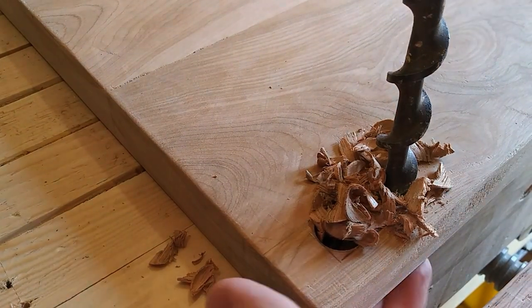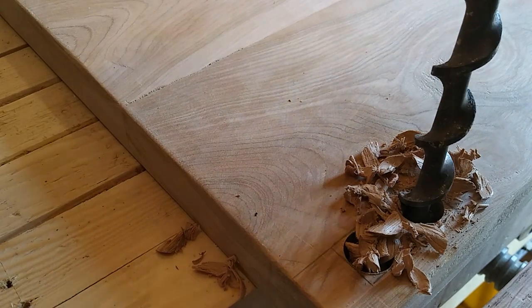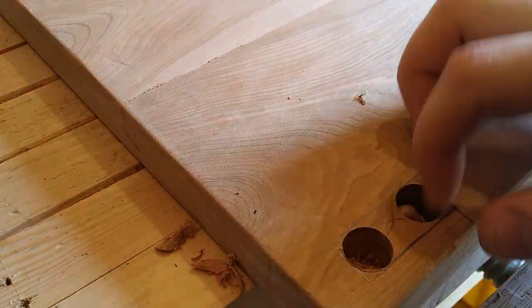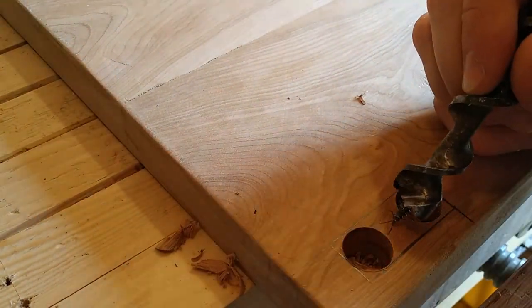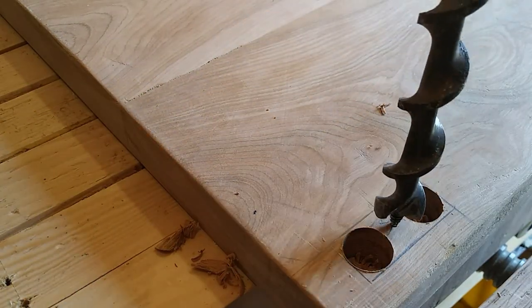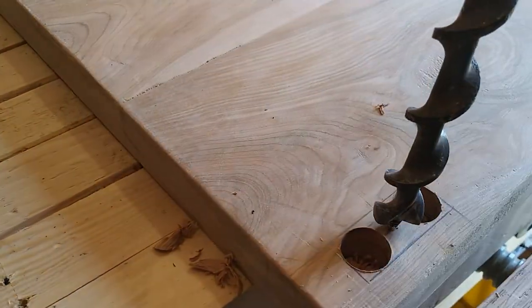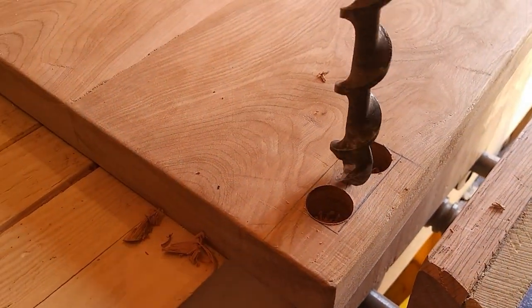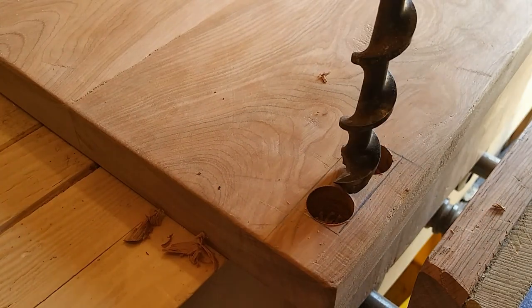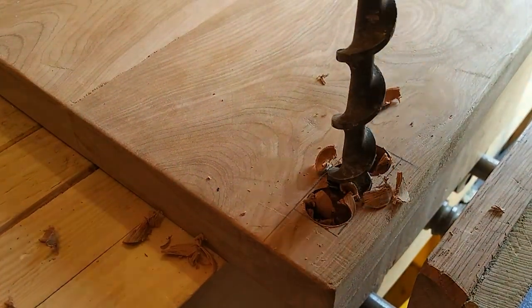Well that concludes part three of my wagon project. This part we did all the fencing. Next time we'll see the mortises going into the bottom, and hopefully we'll get around to assembly and finally get to see what the finished product is gonna look like. I hope you've been enjoying this little series so far — join me next time for part four.